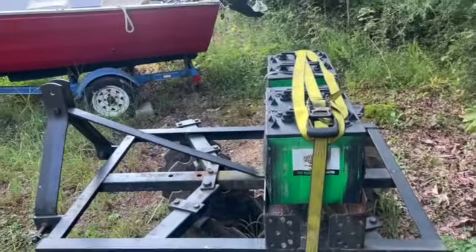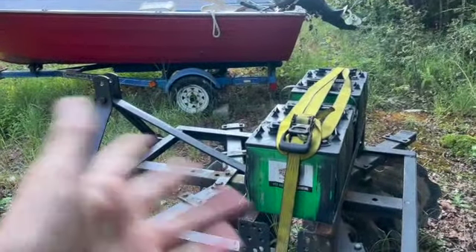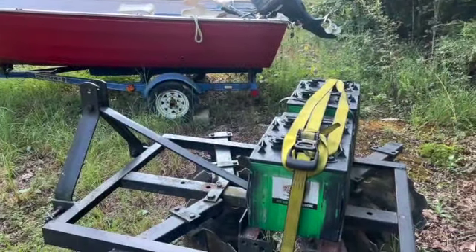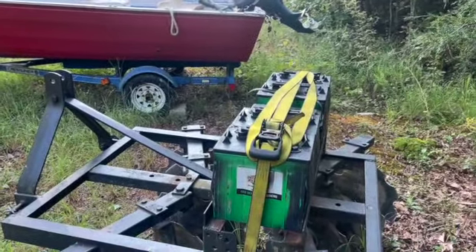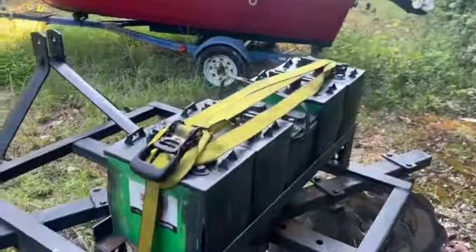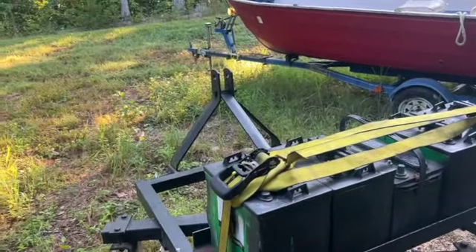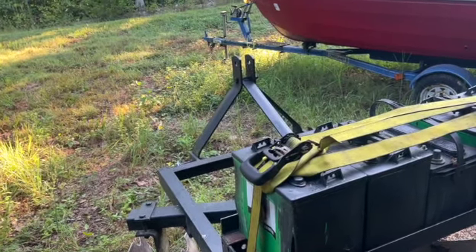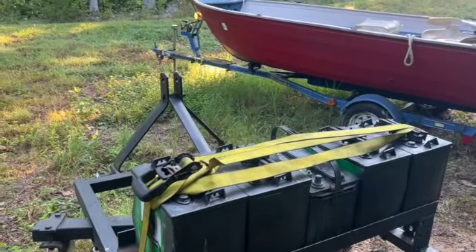If you don't have a hydraulic top link and you want to copy this, you may want to just put the batteries further along in the middle of the disc. But in my case this worked out just fine. I can put more pressure on the front or rear using the hydraulic top link. It's really simple and those lead acid batteries probably weigh 60 to 70 pounds each.